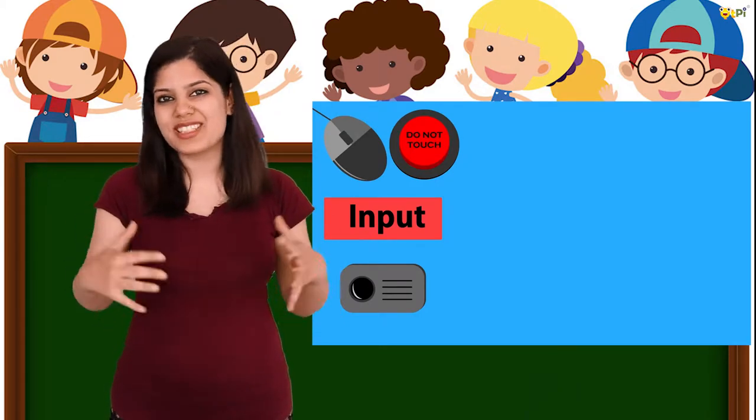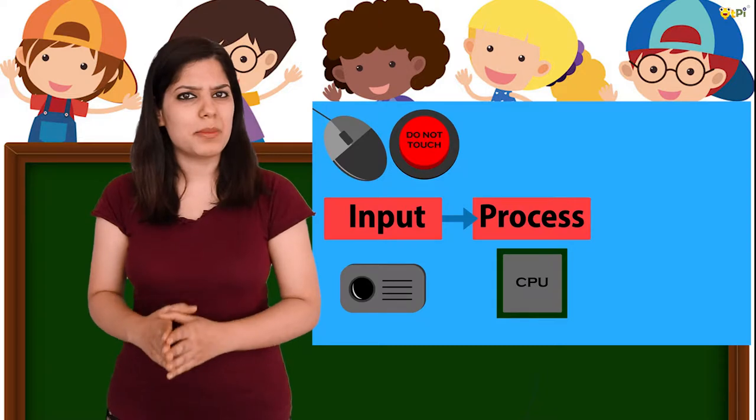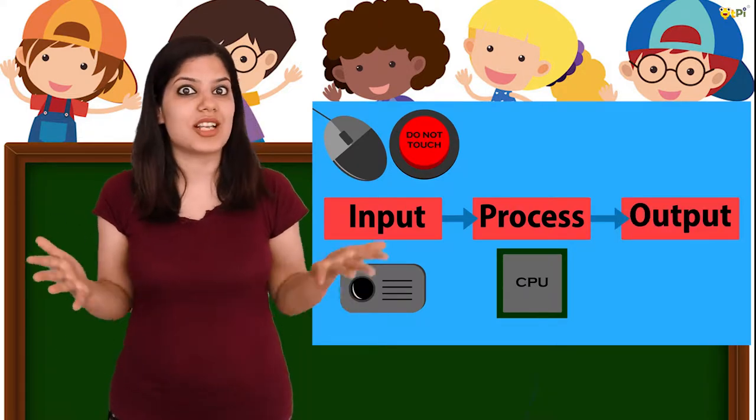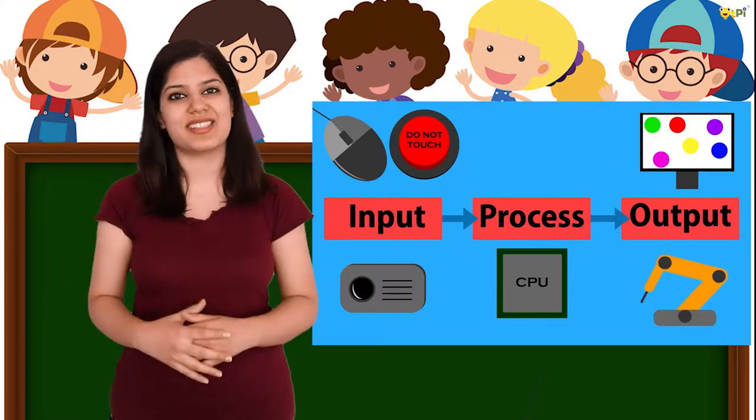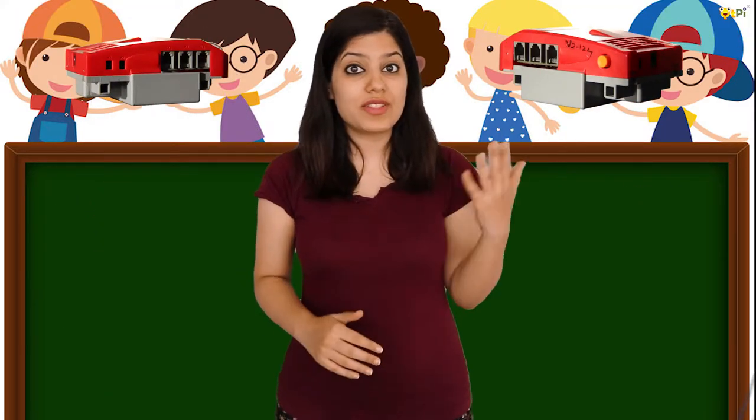The cube rig is a processing unit — it processes signals from the input sensors and commands the output devices such as actuators to perform actions. The cube rig is powered by a lithium-ion battery.